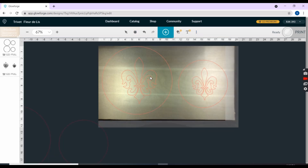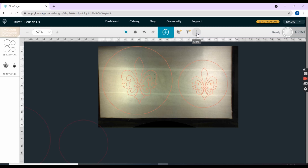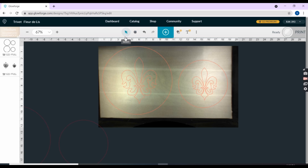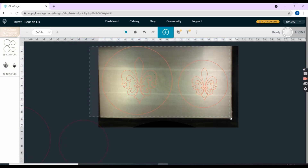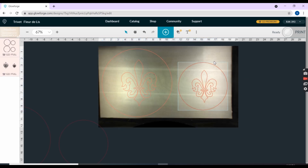Let's set my focus. The way I have it now is I will cut the circles and then cut the Florida leaf. The Glowforge is focusing to see how far away the camera is from my wood. I've also masked the wood. It looks like it's a little off, so let me bring my design down just a little bit — nudge it — so that it's on the board a little bit better.